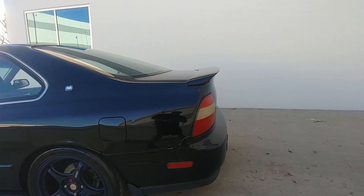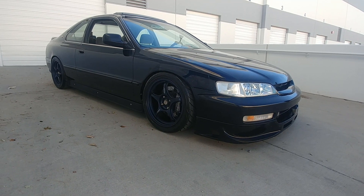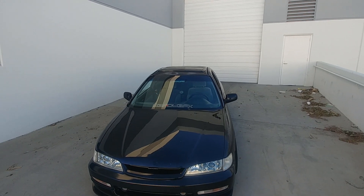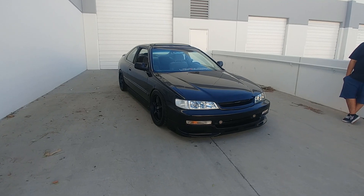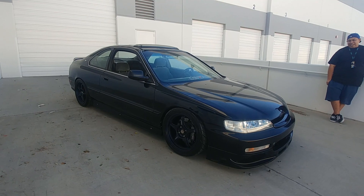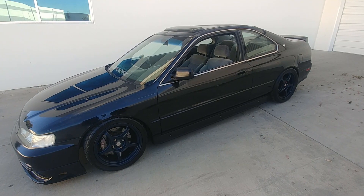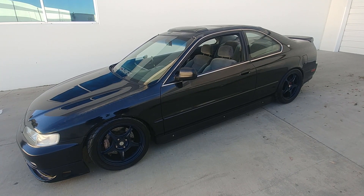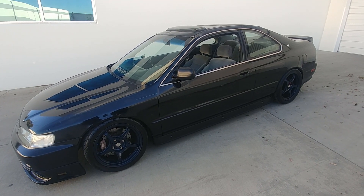I always liked how the PCI side skirts looked. I was thinking of making my own but I found a guy in Florida named Alex who had made a set for his car. I hit him up on Facebook, we had a conversation, and he ended up selling and shipping me the side skirts you see here, inspired by the PCI design.